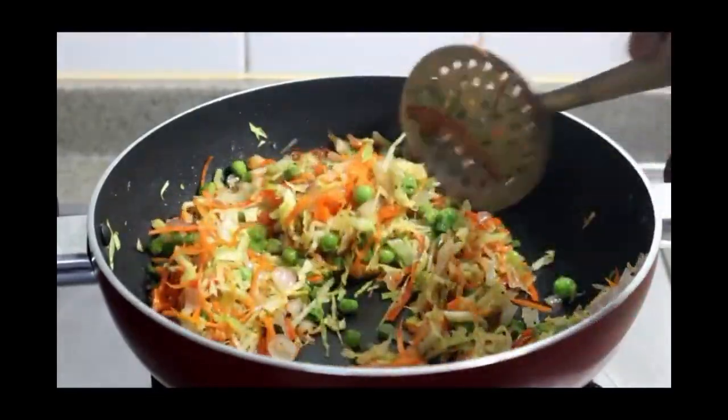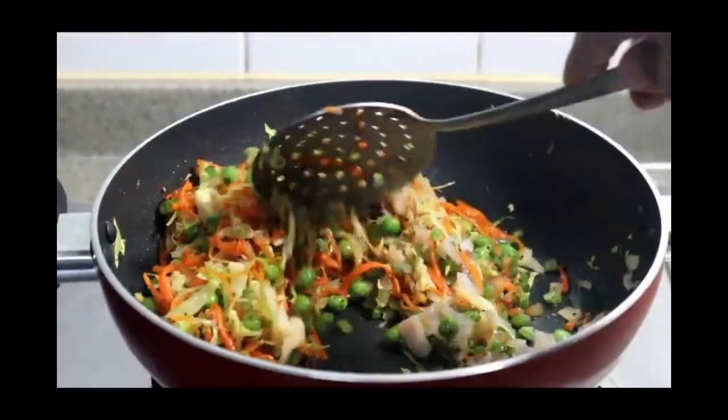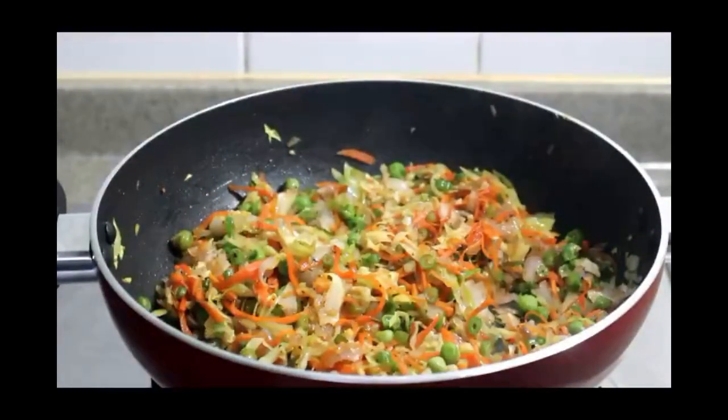Add a balanced taste. Cook this for 5 minutes.